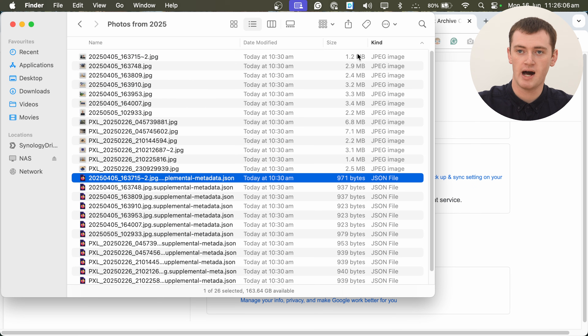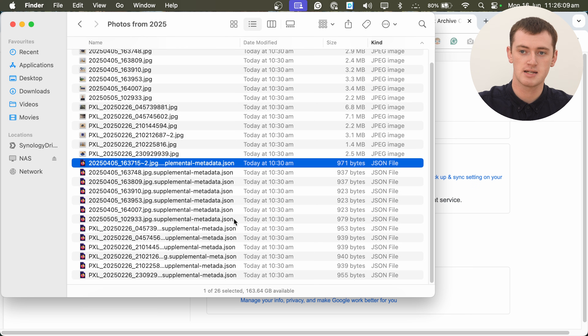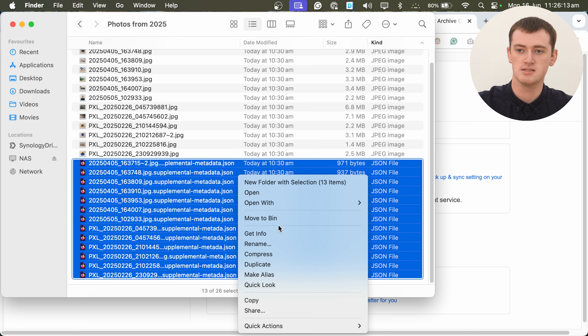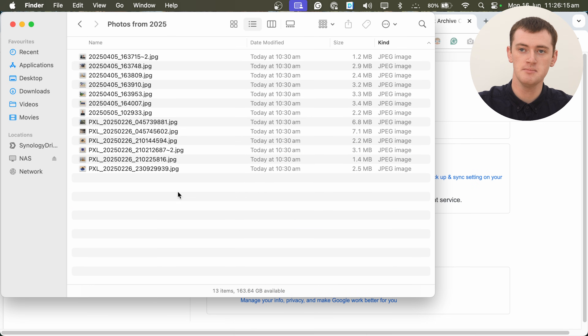You can sort by kind so that you put all the .json files together, and then you can quite easily select all of them in this folder and delete them. Then you'll just be left with your actual JPEGs, PNGs, videos, and so on. You can quite safely delete them and just keep your actual content that you want. You could also keep the .json files and potentially read data from them or try and merge them with the actual photos if you really want to, but Timmy probably wouldn't bother with that.